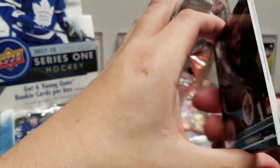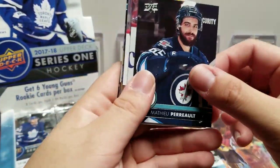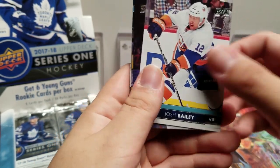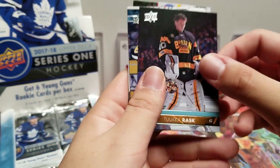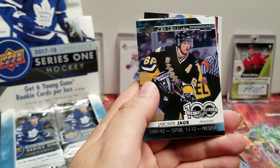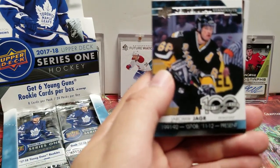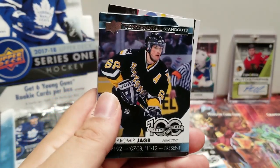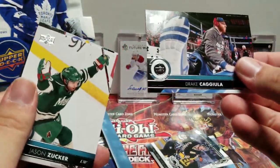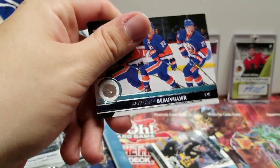This one feels a little thick. Matthew Peca, Phil Kessel, Josh Bailey, Tuukka Rask. Another Centennial Standout — Jaromir Jagr. I like how he just gets his Centennial — his own. It's not even like a moment, it's just Jagr. Drake Caggiula, Jason Zucker, and Anthony Beauvillier.